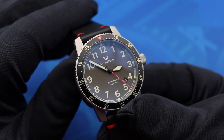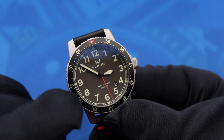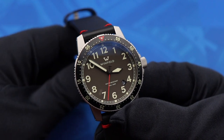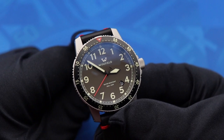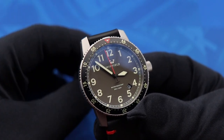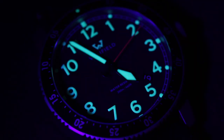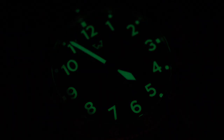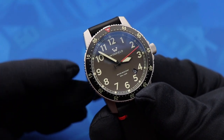Looking at the outside of the dial you see a railroad minute track running along the perimeter, round markers at most of the hour points, and square markers at the cardinal positions to help differentiate those. Inside of that are some modestly sized hour numerals painted with a pretty generous amount of C3 Super-LumiNova. The lume on this watch is actually really impressive as you guys are seeing on the screen right now.